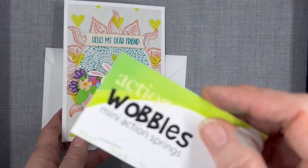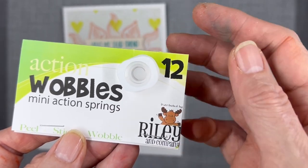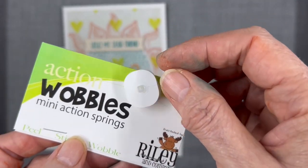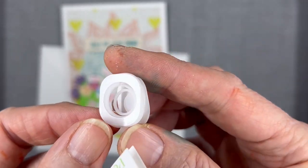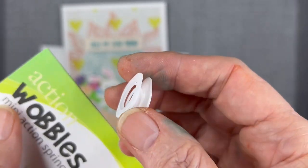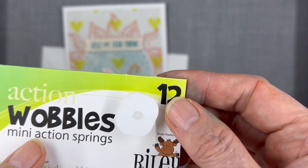It's on a wobble spring. There are several companies that make them, but mine actually came from Riley & Company. You want to get the mini ones — and this is all it is. Some people make their own from wire; I just use these because they already have the adhesive on them.